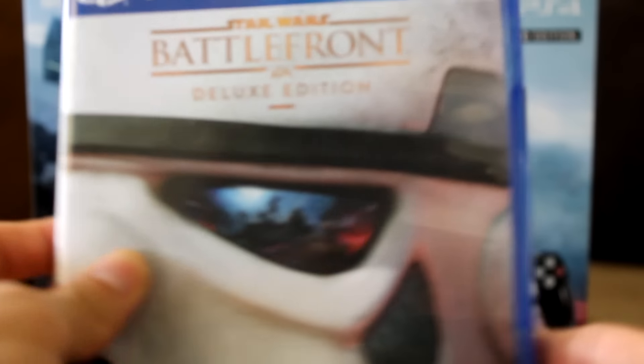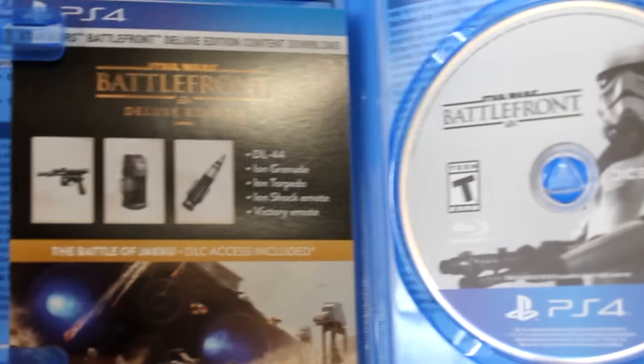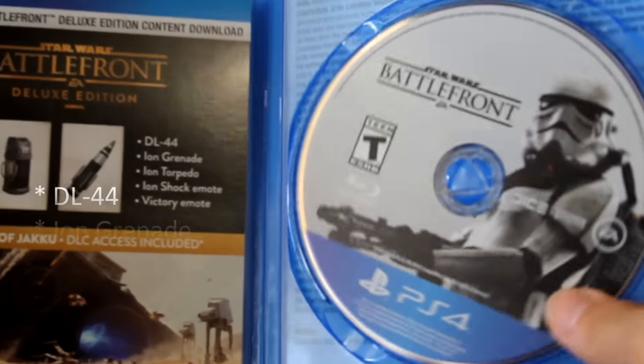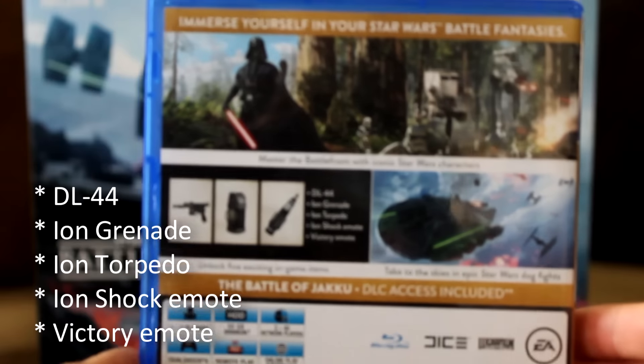This bundle comes with a physical copy of the Star Wars Battlefront deluxe edition. If you pre-order the game you get Battle of Jakku one week in advance on December 1st. This deluxe edition download comes with the DL-44, the Ion Grenade, the Ion Torpedo, the Ion Shock Emote, and the Victory Emote, which you can redeem the code within the PlayStation Store.